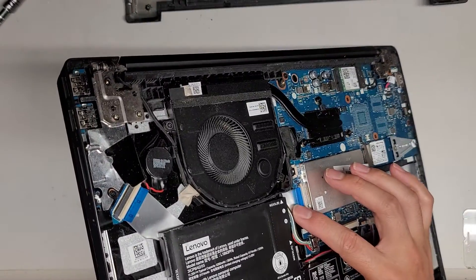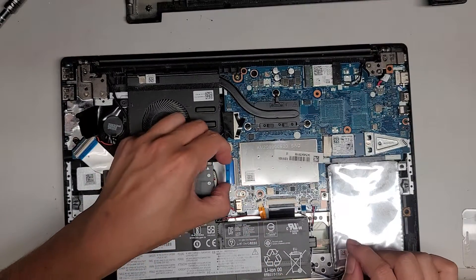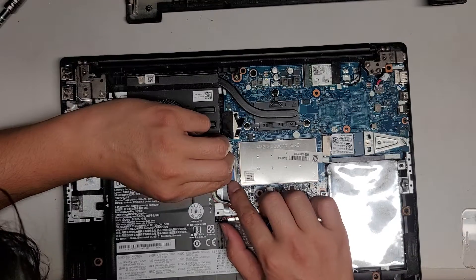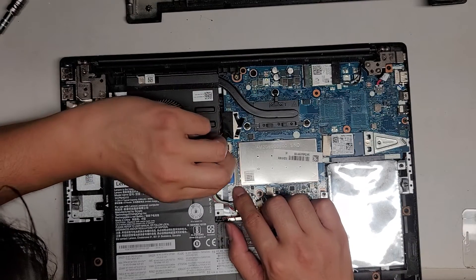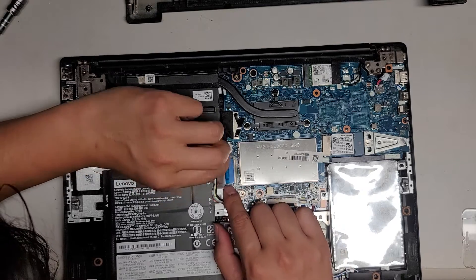I see this connector here is disconnected for some reason. We're going to get that and make sure to reconnect it properly. I don't know why it's going at a weird angle like that, so we're going to have to get this all lined back up.